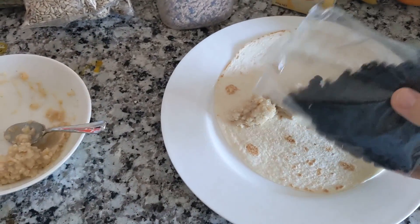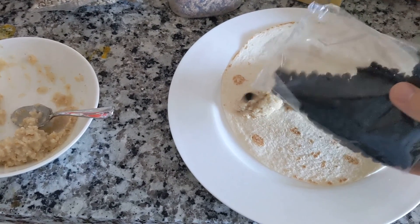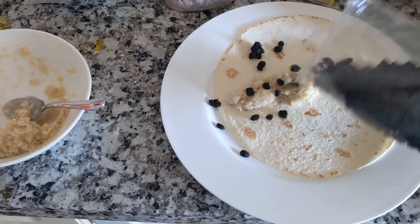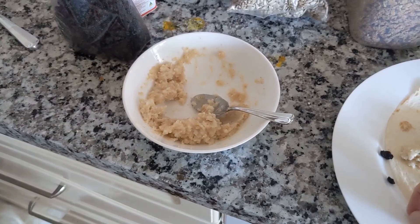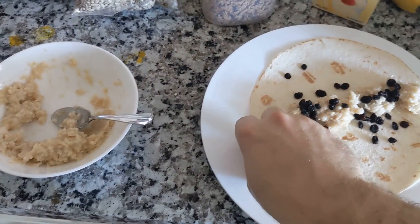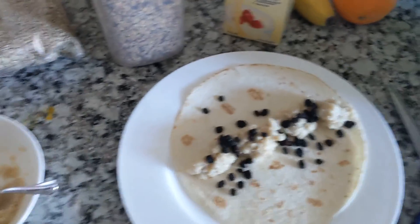Next up, some currants — just a couple, if I can get them to come out. Which I cannot. A little bit. Sorry, garbage videoing — I'm watching what I'm doing.